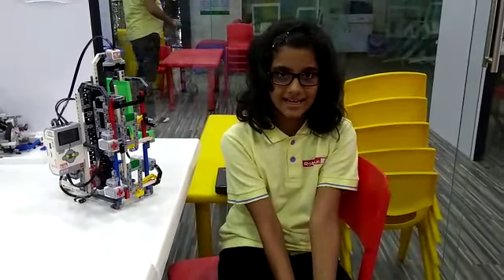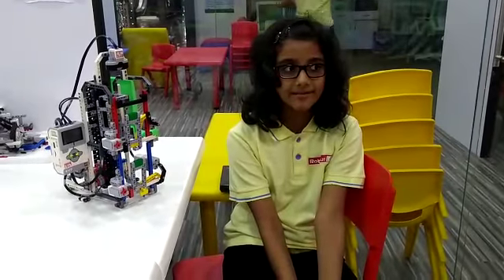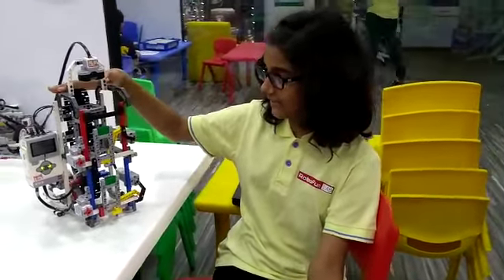Hello friends, my name is Anaya. Today at RoboFunLab M.Dabad, I have constructed an automated elevator.